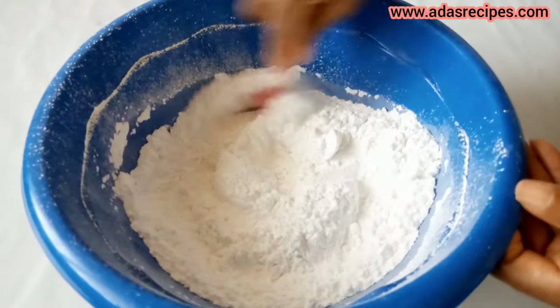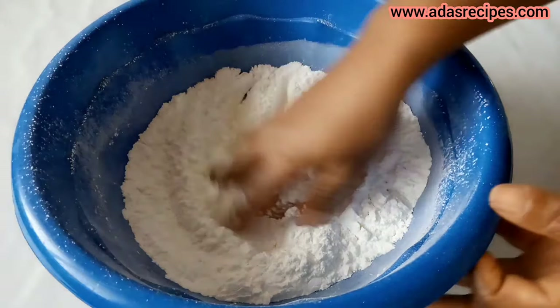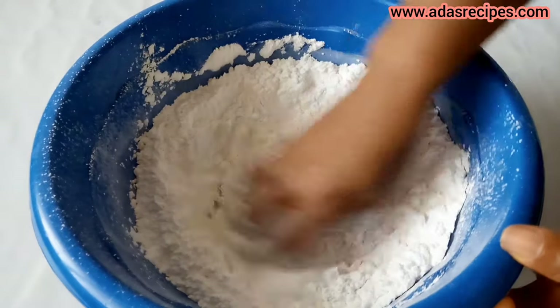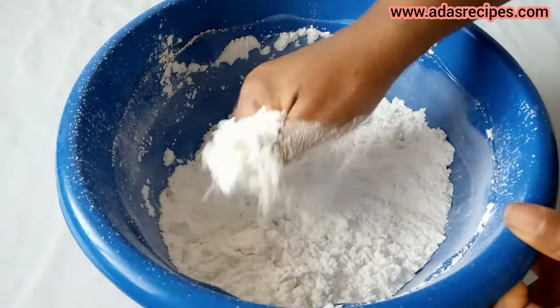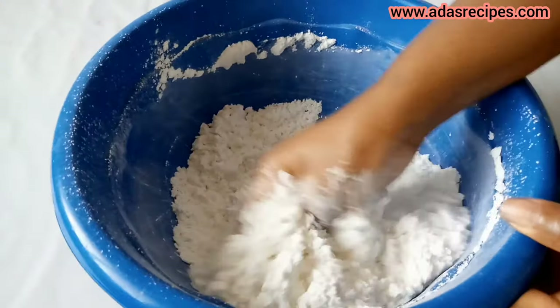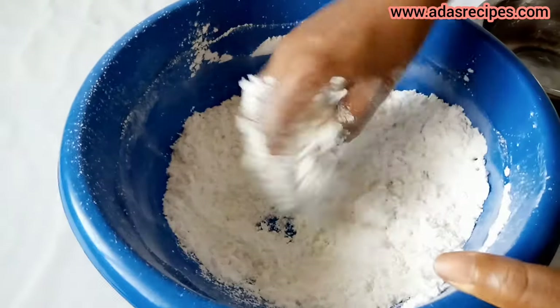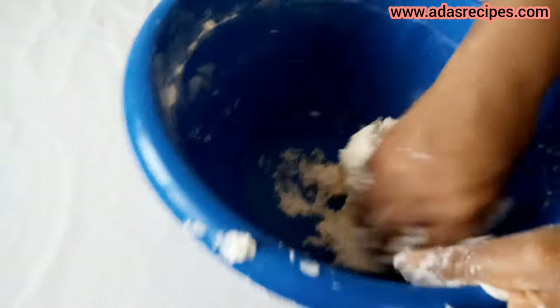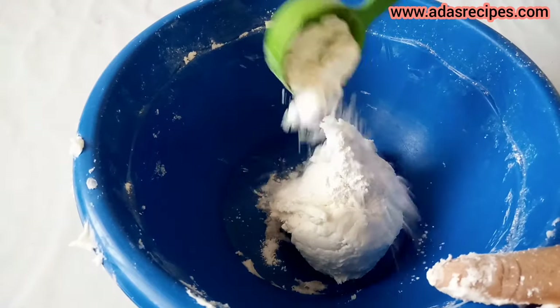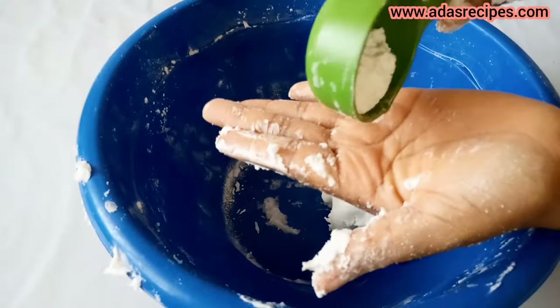Mix very well, then take out a little for dusting. Add the cooled gelatin into the icing sugar, then mix, adding it little at a time. Continue to mix until you get a non-sticky dough. Add the icing sugar we initially removed — it helps us to control the sticky fondant.